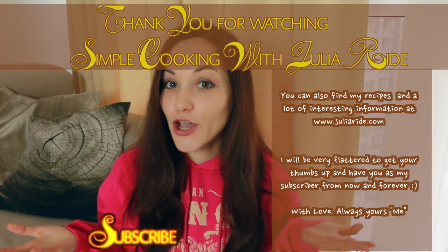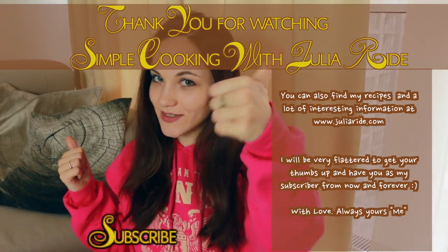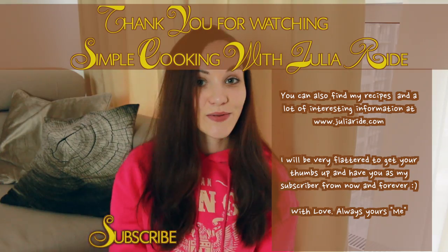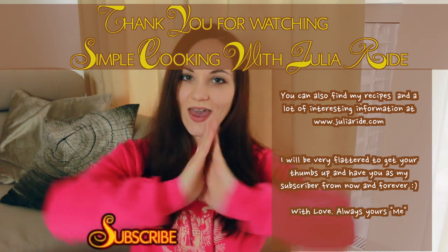That's it! Enjoy your breakfast and don't forget to like this video and subscribe to my channel if you are not subscribed yet. I will see you next week. Bye!